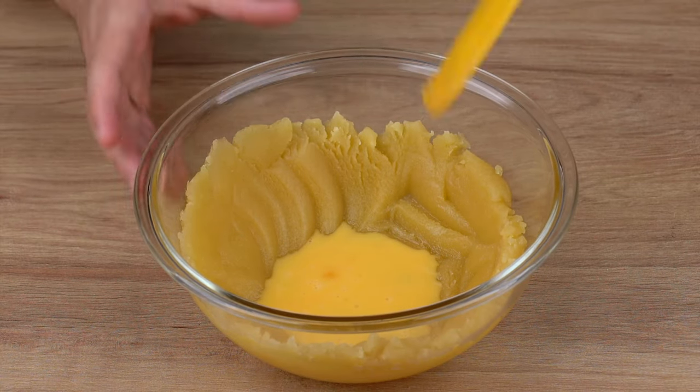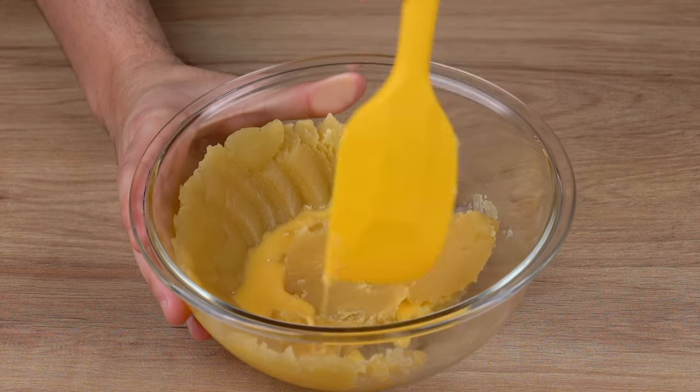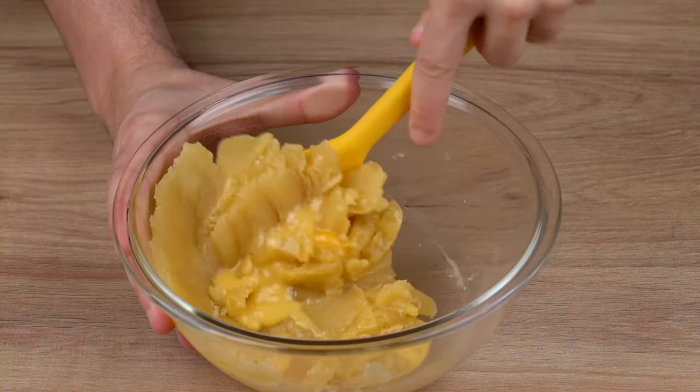When that happens, add three whole eggs. Make sure to add one at a time and mix it very well, just like I'm doing here.